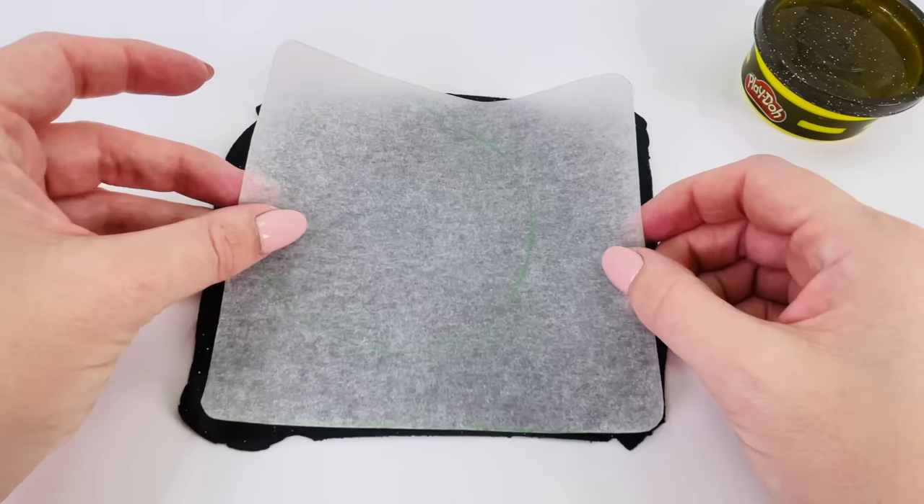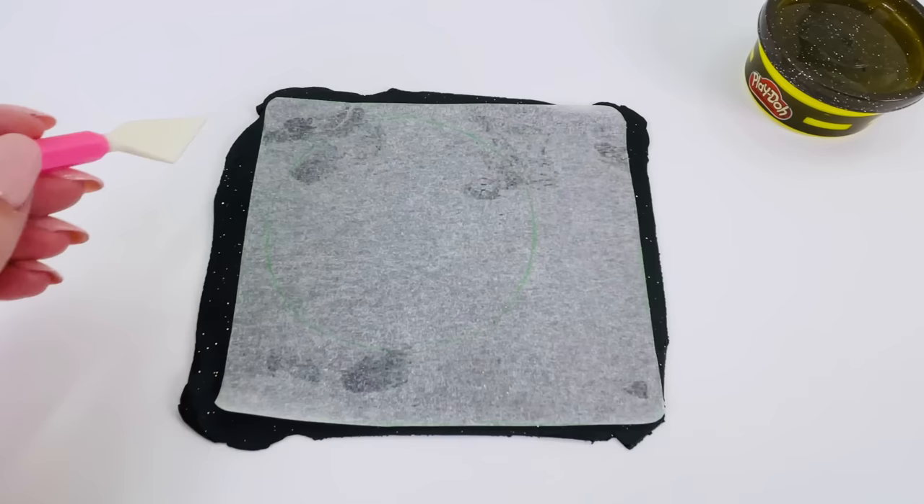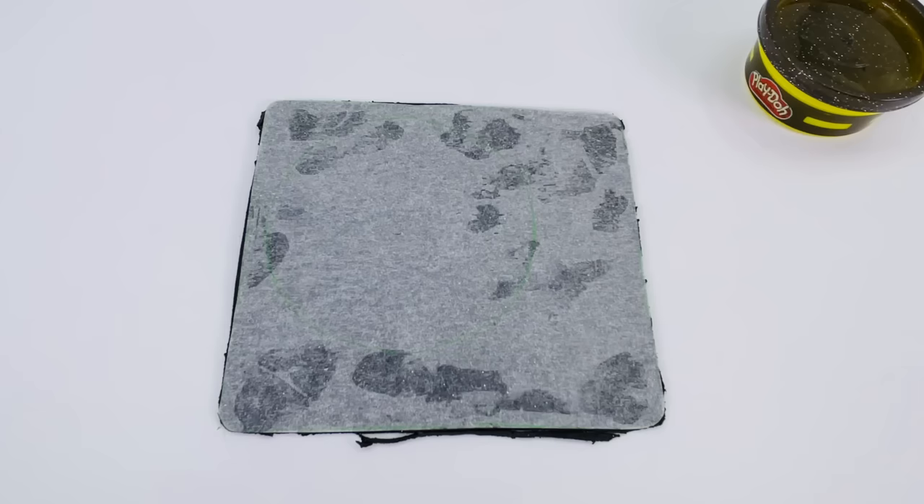And now, I've pre-cut a square shape, which I'll place over the dough. All I need to do now is cut around the edges using my cutting tool. All done.